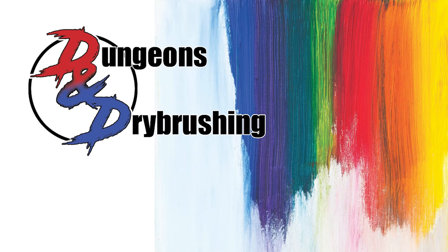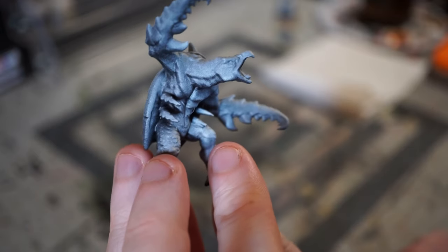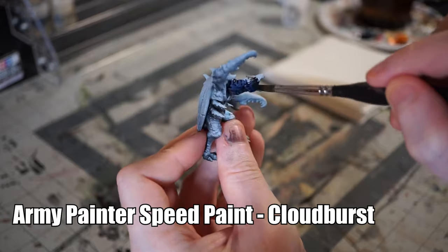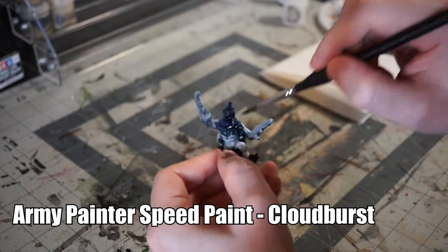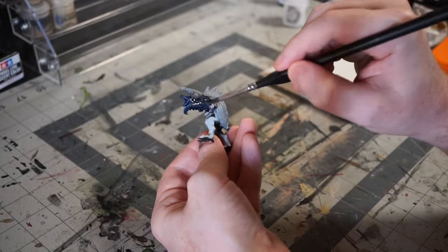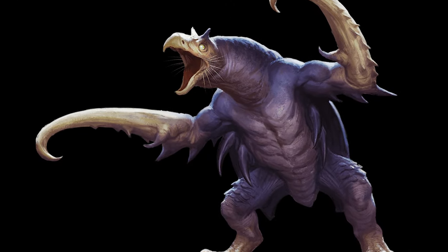Let's just jump in and get started. The Hook Horror made its original debut in 1981 in White Dwarf Magazine number 12, but it was shortly after added to the official D&D roster through the Fiendfolio. Though we know it now as a sort of subterranean cross between a vulture, a cockroach, and a can opener, it has gone through a lot of changes behind the scenes since its invention, including a wide variety of changes to its appearance, coloration, and habits over the years.